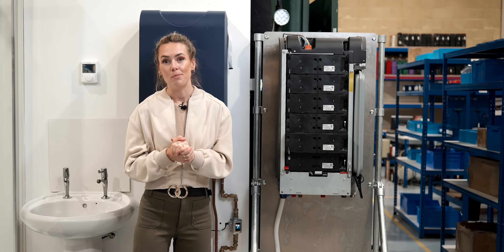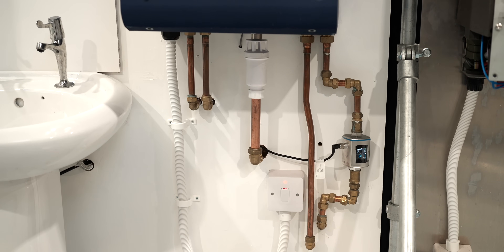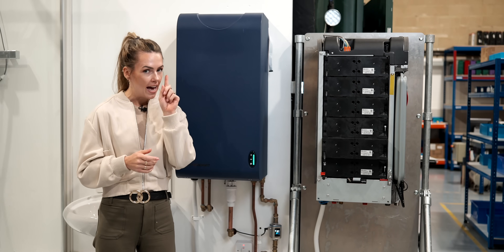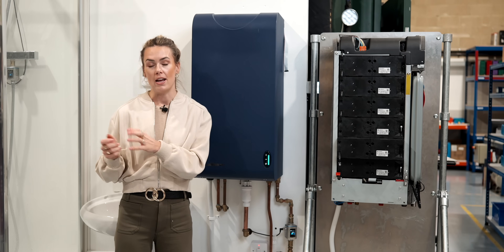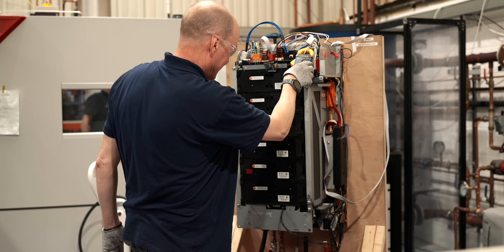On the subject of installation, you can see from the governess under here it's been extremely simplistic — definitely not looking at the same upheaval you might have with a heat pump. However, it is worth noting that you will need a thicker and more suitable mains cable to the consumer unit, but that's no different from what you'd expect with an electric shower.